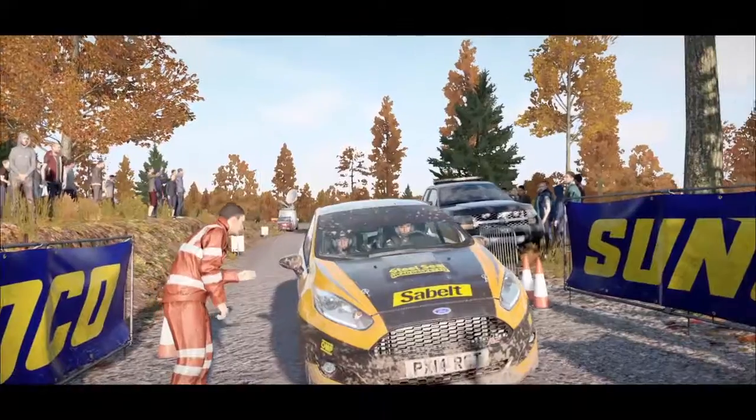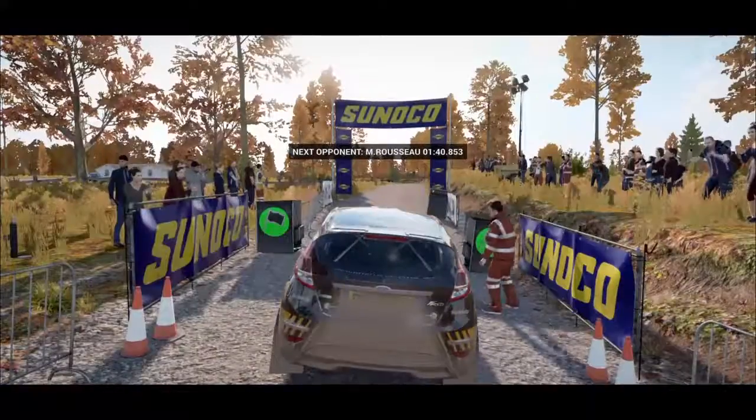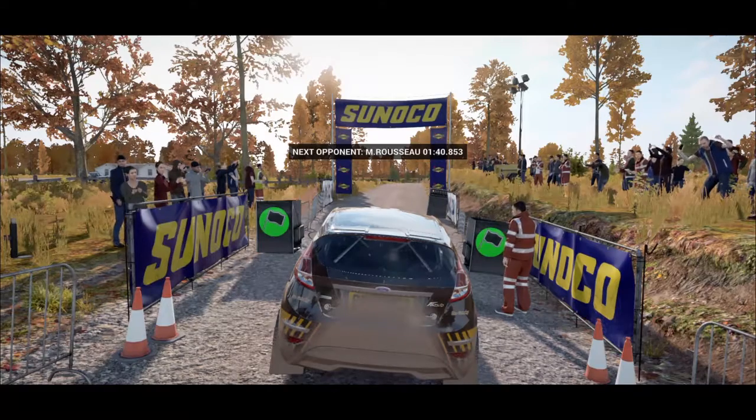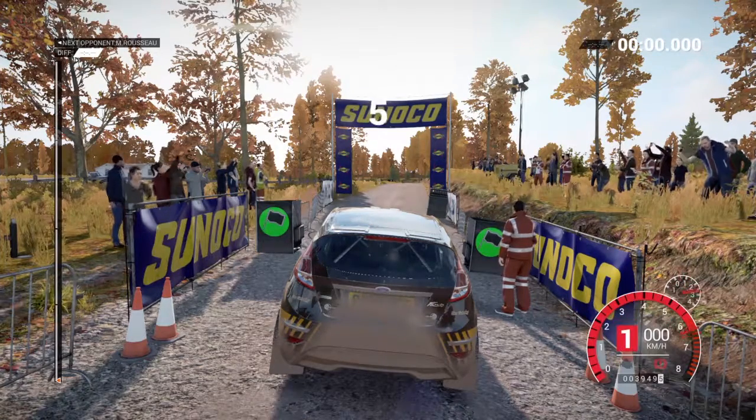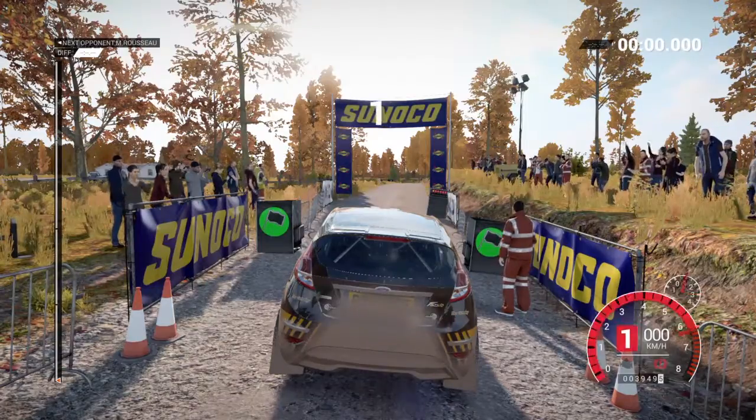Nothing to report from the marshal, so good luck. Five, four, three, two, one, go.